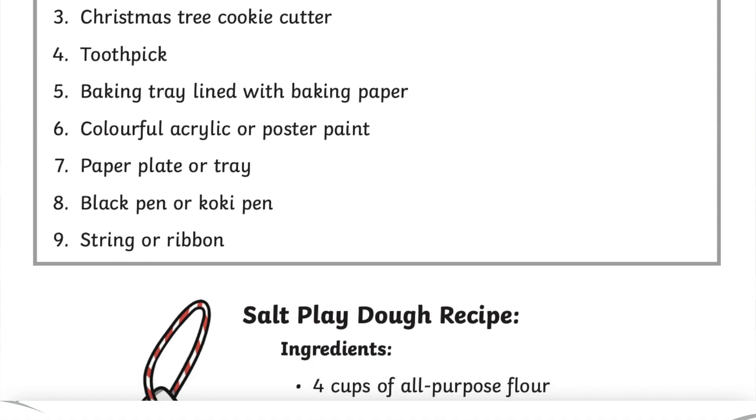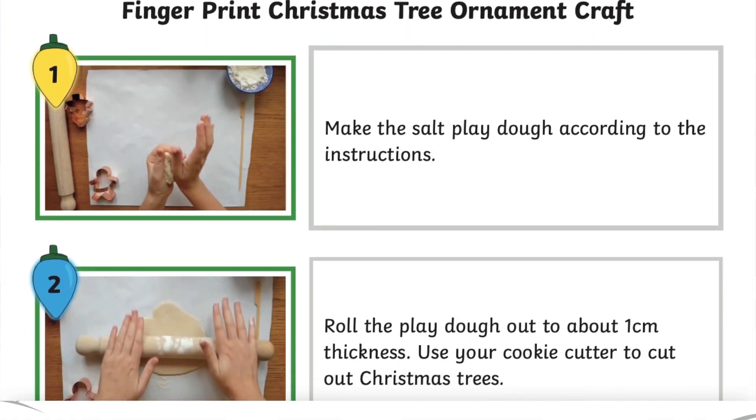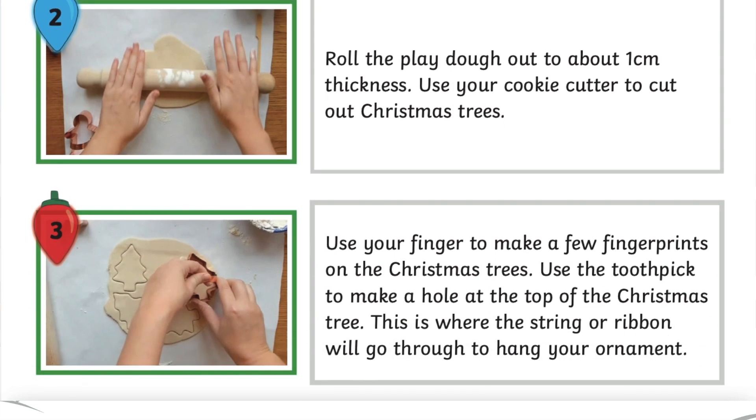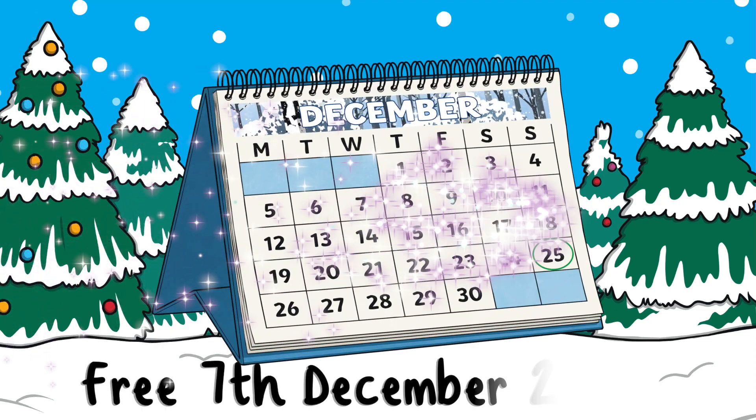If you would like to download a printable set of instructions for this craft activity, including a you-will-need list and a step-by-step guide with clear pictures, get this for free on the Twinkl South Africa site on the 7th of December 2022.